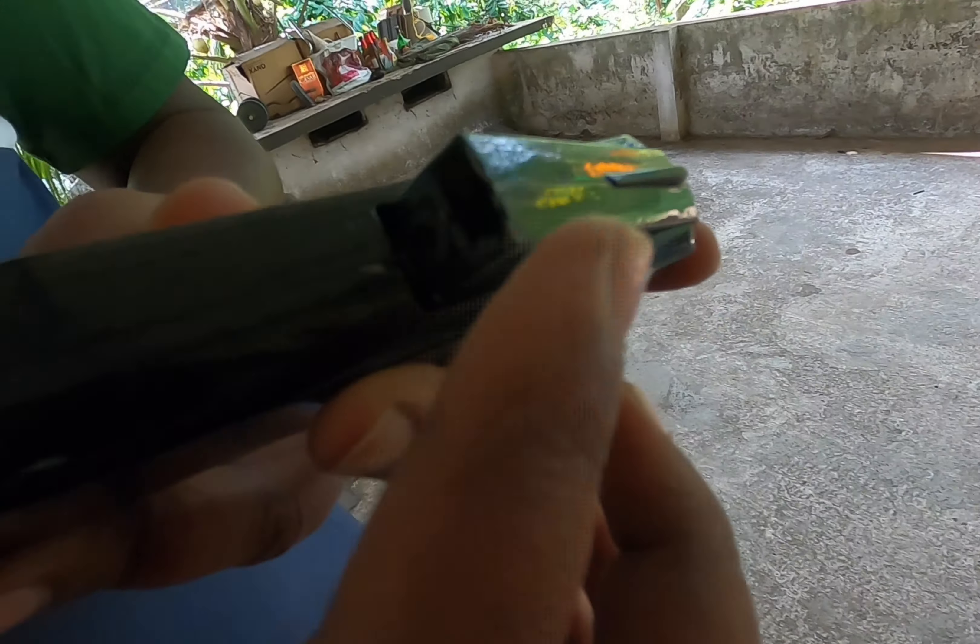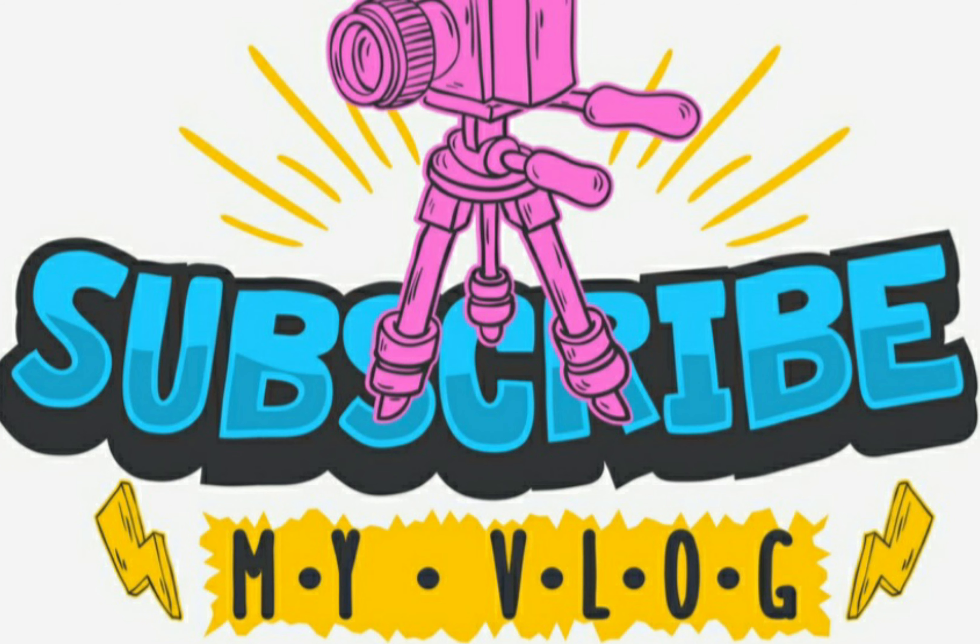Let's get into that in the next video. Subscribe, comment and like. Thank you.